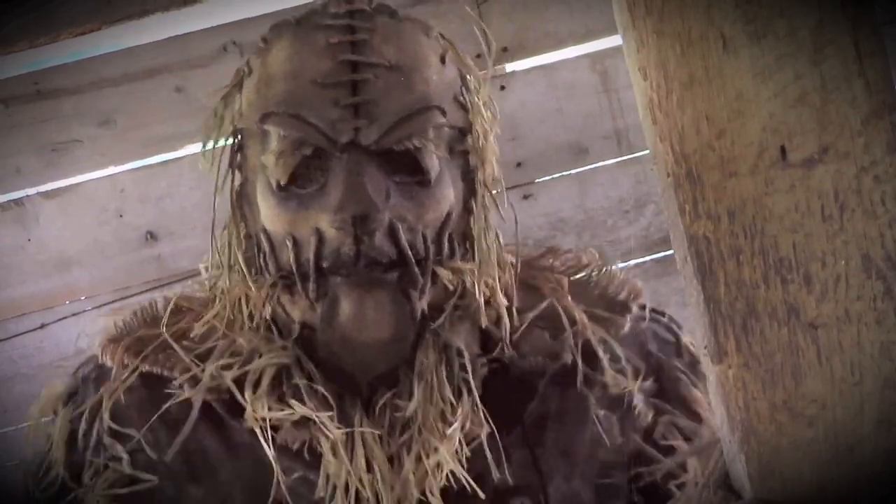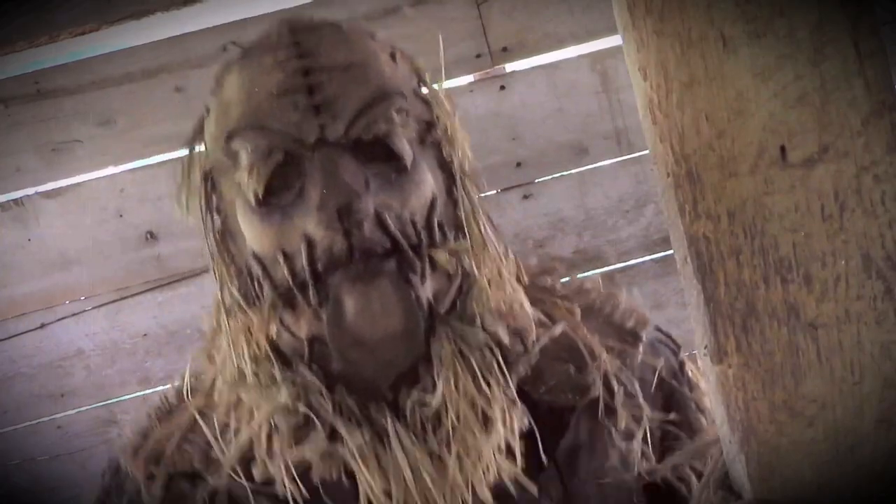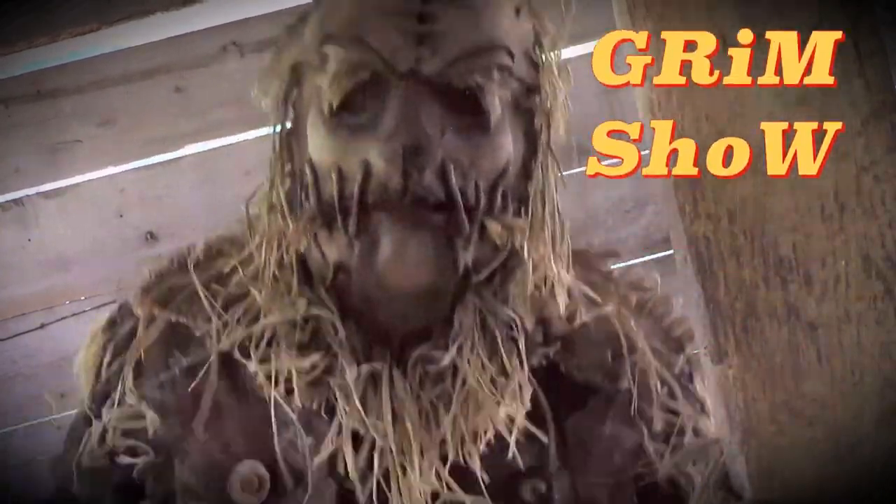Okay, scare friends, get ready, hold on to your seats, and don't forget to grab your sides, because they just might split. It's time for another episode of The Grimm Show.